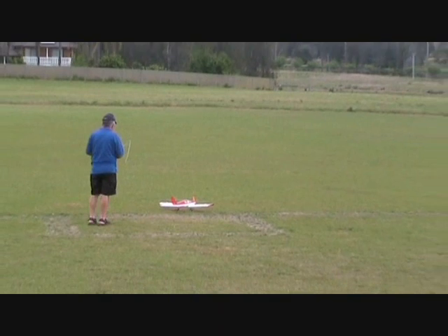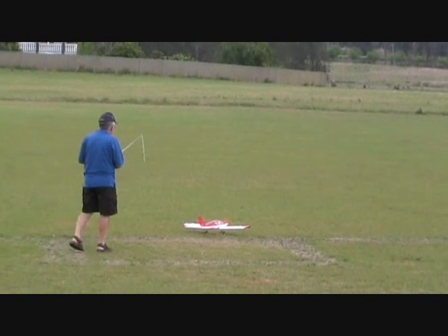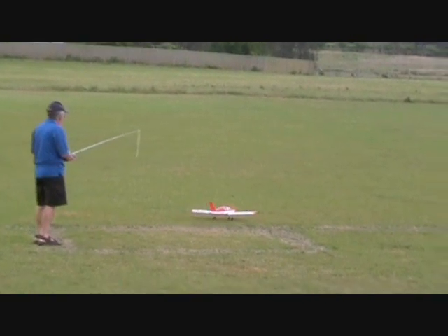There he goes, pointing it out west, ready for take-off. There she goes — flying around.